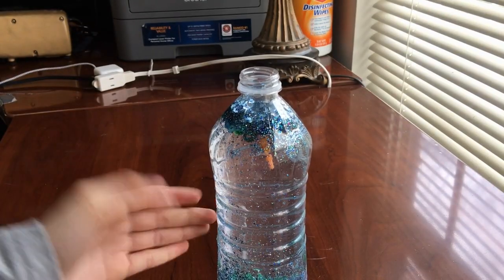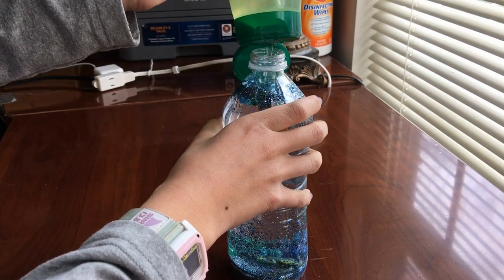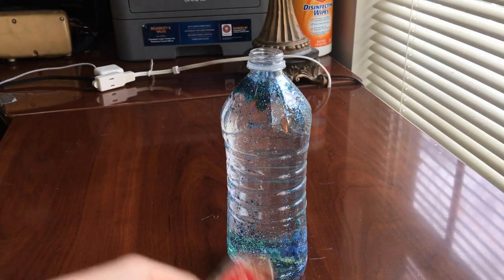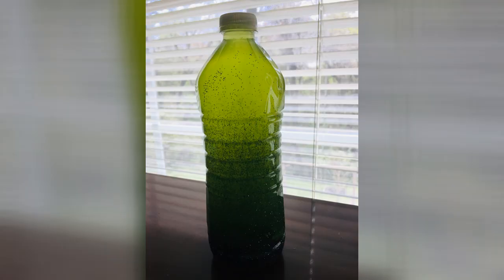Put some water in — it really doesn't matter what temperature it is. Grab your hair gel and place about a tablespoon in. This is the part where you can add food coloring if you want. Close the lid and you're done!